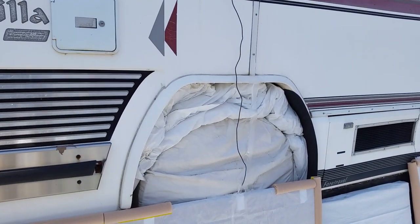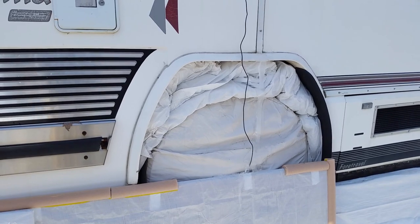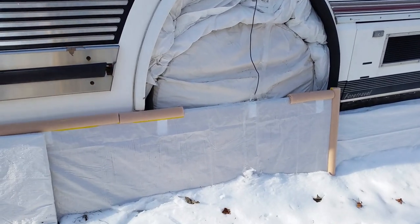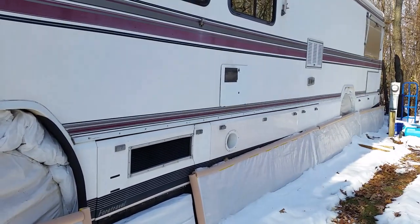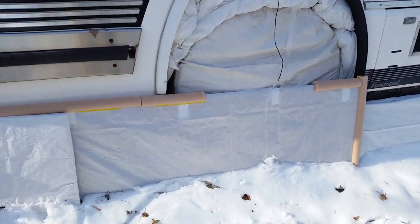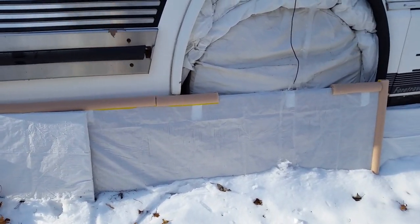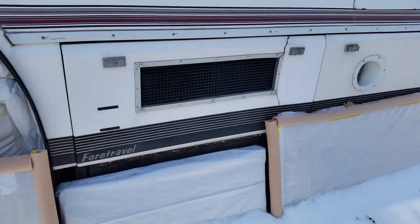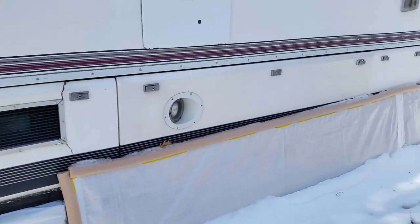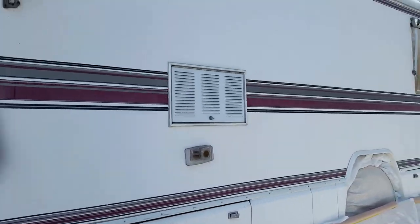The first thing that we did was put insulation inside of a white tarp and stuffed it in our wheel wells. We also took boards of plywood, wrapped them in the same tarp, and then put it alongside all four sides of the RV. This will help stop the wind from blowing underneath the RV, and so far it's helped a lot — our floors are a little bit warmer as we're walking through the RV.